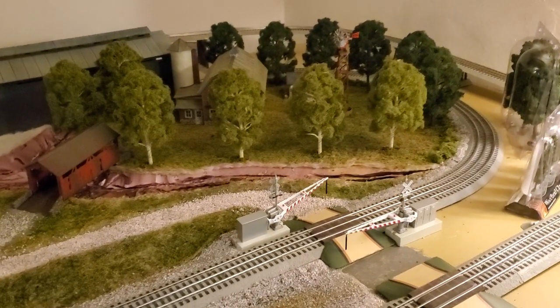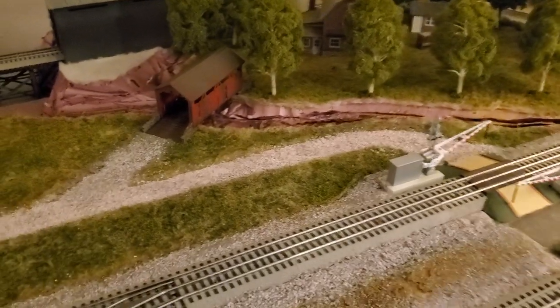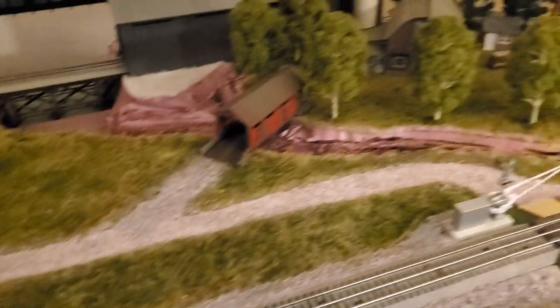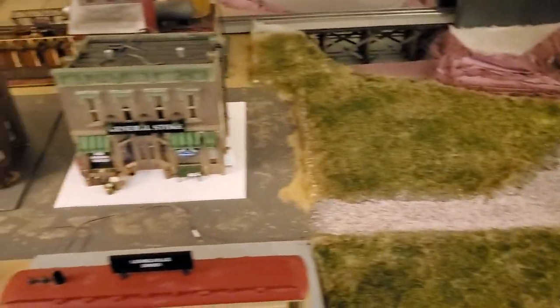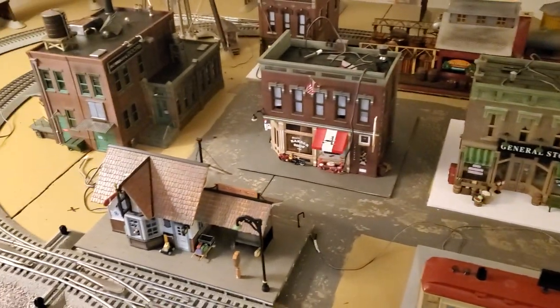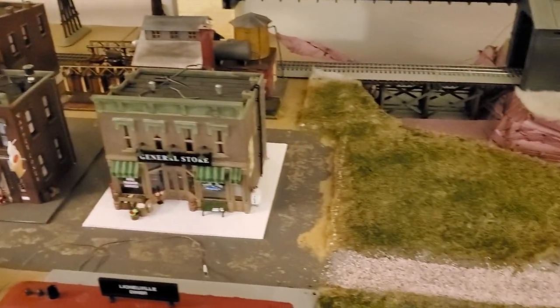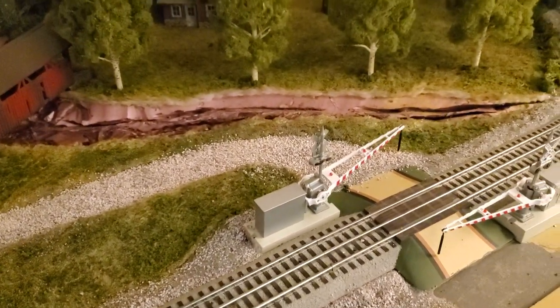Well, hello everybody. Finally got back to the layout — a little bit more work. Decided to put the gravel road in and put some more grass on this side. Again, this is kind of separating the farmland and anything over here that's more rural from the city. Still haven't wired and completed the sidewalks yet — still a mental block on that — but I think I'm getting close. I've added more grass on this side, put in a gravel road, added more ballast, and so essentially just moving along.